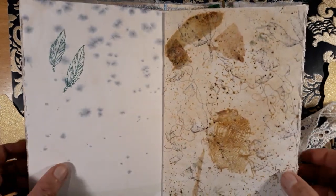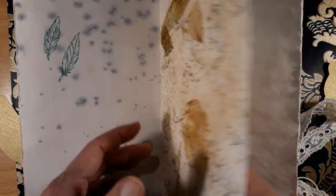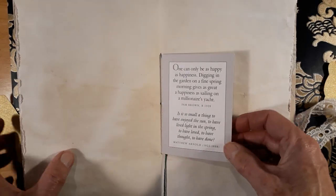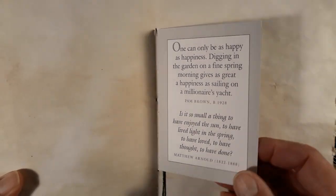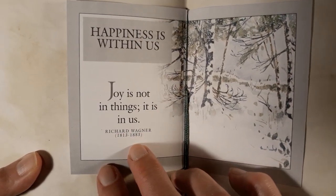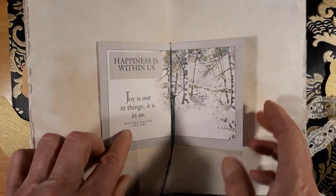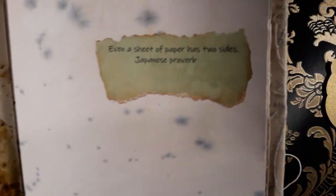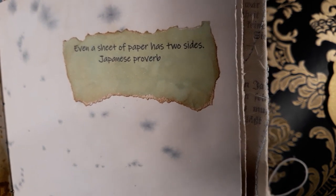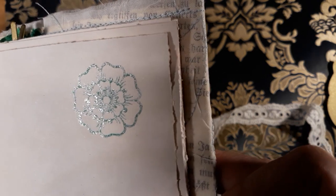This is also one of my own pages — I just experimented with some things here. In the middle of the signature I put this, which I also got from Angie from Austria. There's also this nice quote: 'Joy is not in things, it's in us.' How nice is that? And: 'Even a sheet of paper has two sides.' Here I just made some small stamping and embossing.